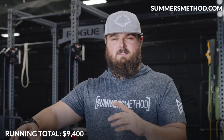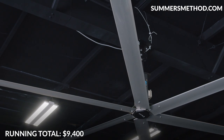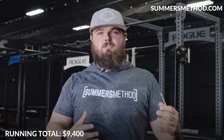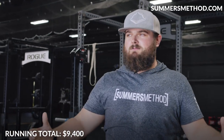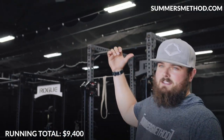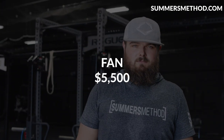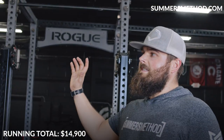The most expensive piece of equipment in this gym — everybody asks — it was this big Mac Air fan right here. The reason it was so expensive is we bought it during COVID, so we had to ship it from California. Shipping costs were around $1,500 for a $4,000 fan, so installed and shipped we were right around $5,500.